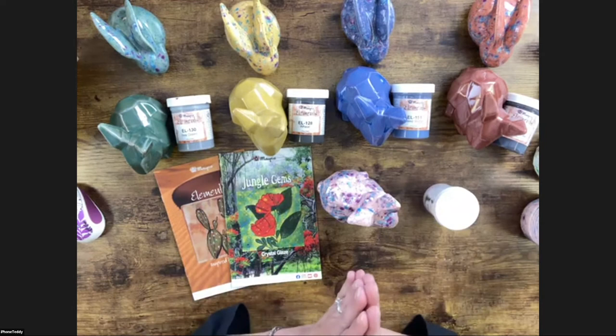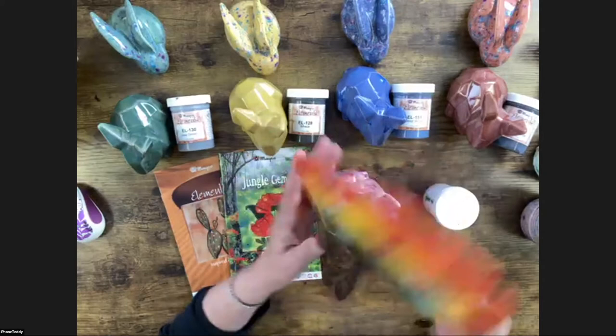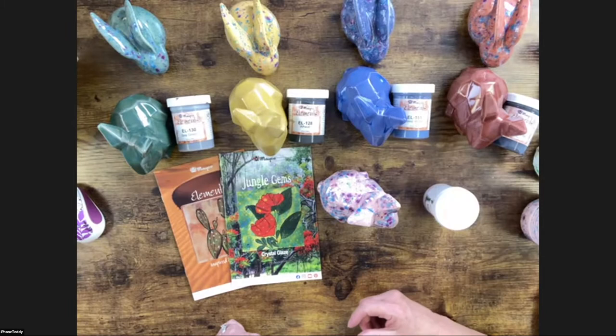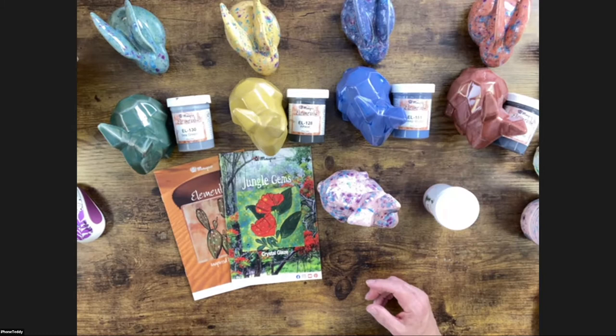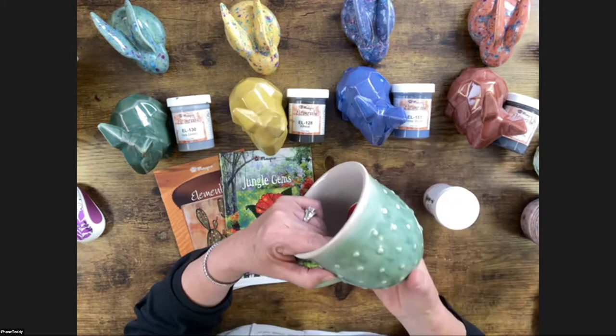Crystal glazes are not dinnerware safe. However, you can put them on a decorative plate, or use it where you're not going through the dishwasher to sanitize. I wouldn't use it where I'm going to be eating spaghetti or anything like that. If you use it on a bowl, use it on the outside. If you put it on a mug, put it on the outside and drop it down a little bit so it's not on the rim where the mouth goes.